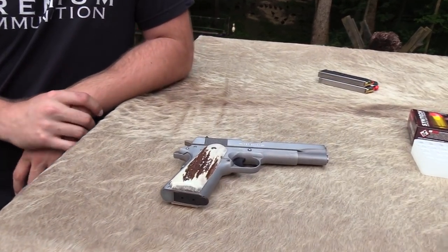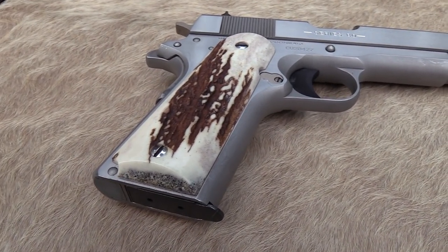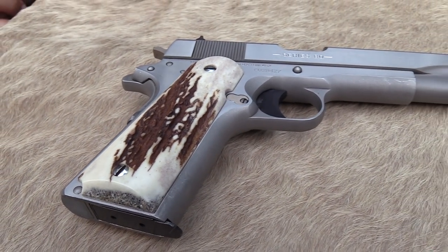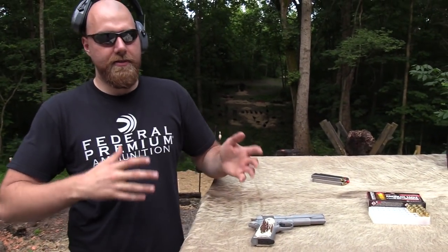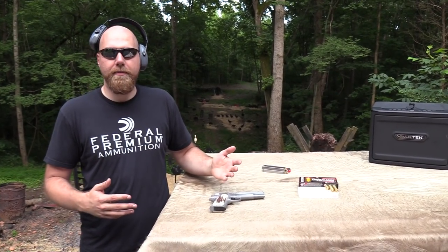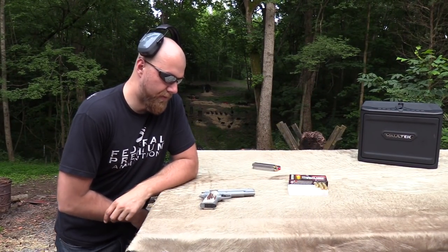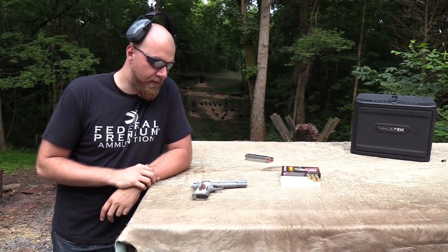I got some new grips for it. I was actually given these by Raj over at Eagle Grips — you guys know Eagle Grips, they make some really cool stuff. This is not me trying to advertise for them. I just like to always, especially if I'm planning on being positive about something, let you guys know that it was a gift. That's just how we've done business — we like to be above board about that kind of stuff.